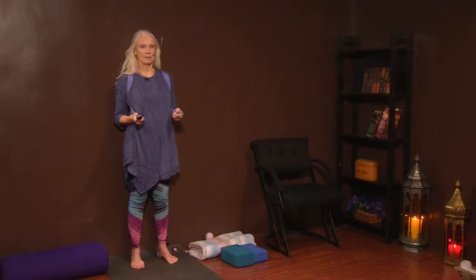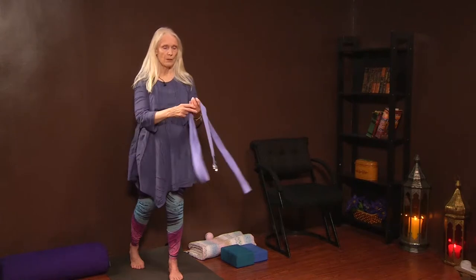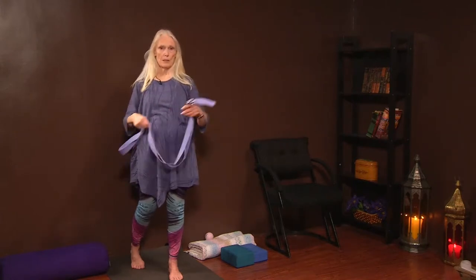Take one more breath and release. You can do this with a long tie. If you don't have a yoga strap, these are available online and pretty easy to get. Deep inhalations and exhalations help you to calm down and feel a little bit more relaxed amidst the work that's happening.